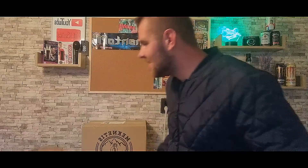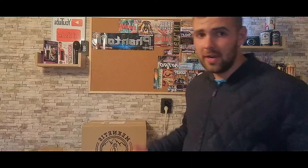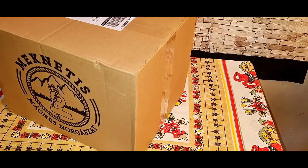Nem tudok megállni egy helyben. Lámpalázas vagyok. Egyébként 180 kilós mágnes vettem, úgy voltam vele, hogy ide bőven elég. Meg amúgy is szerintem nem kell olyan nagy, hogy 800-900 kilós — 180 kilós mágnes kezdésnek meg pláne elég. Szóval akkor nézzük is, hogy milyen. Egyébként van benne vödör, azért jött ilyen nagy dobozba.